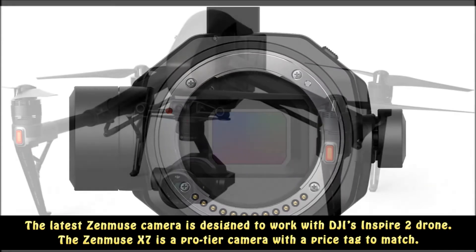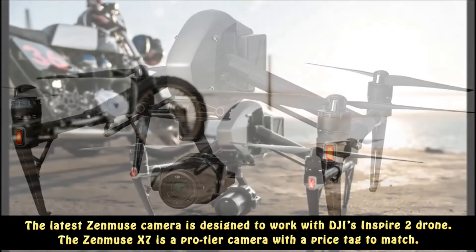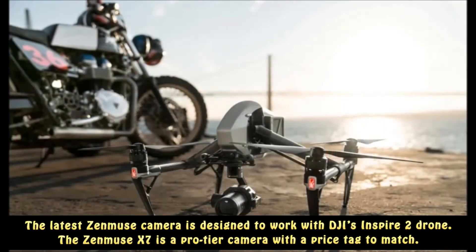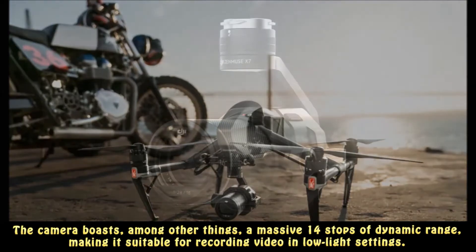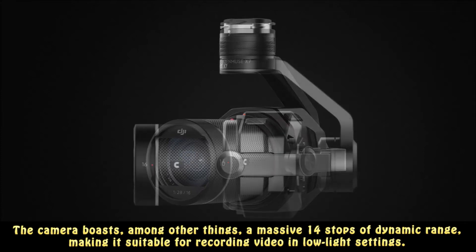The latest Zenmuse camera is designed to work with DJI's Inspire 2 drone. The Zenmuse X7 is a pro-tier camera with a price tag to match. The camera boasts, among other things, a massive 14 stops of dynamic range, making it suitable for recording video in low-light settings.